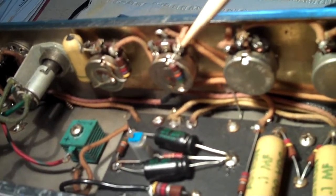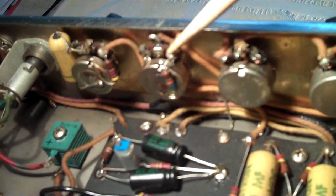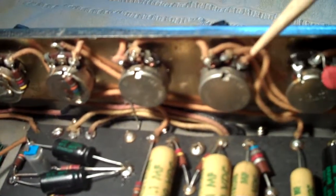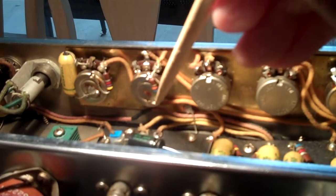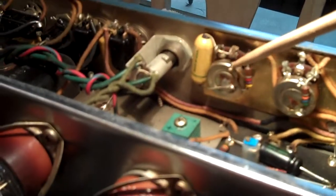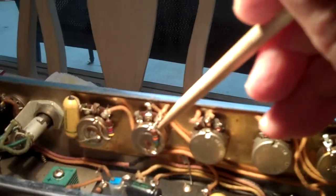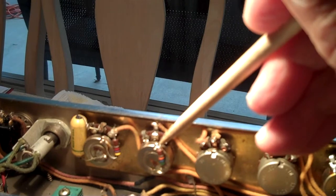I'm going to disconnect this lead right here. The reason I don't think it's factory installed is because the eyelet is not filled with solder. Fender always filled these eyelets with solder — this one has just barely enough solder to hold it in. The ground connection doesn't look very good either. These other joints look factory installed, so I'm going to disconnect this one and see if it changes the tone.